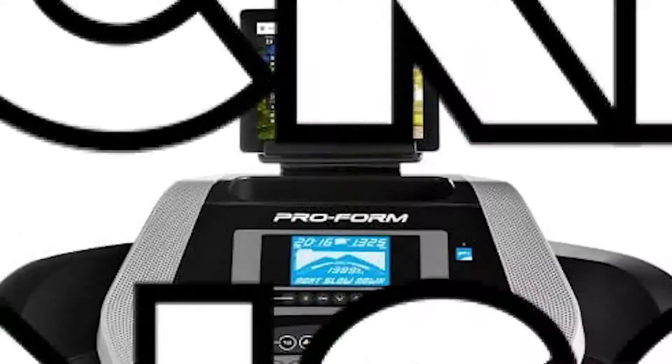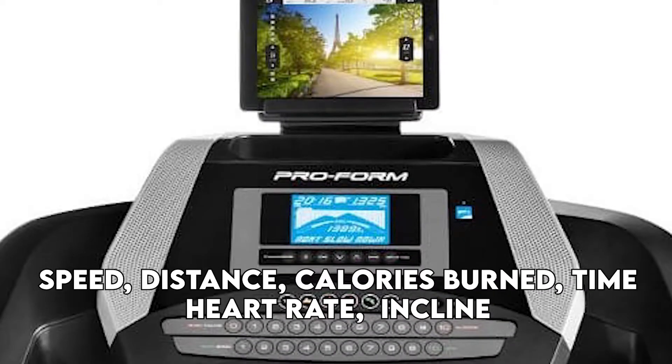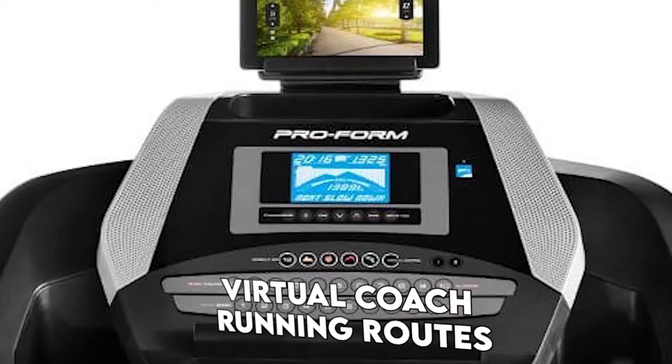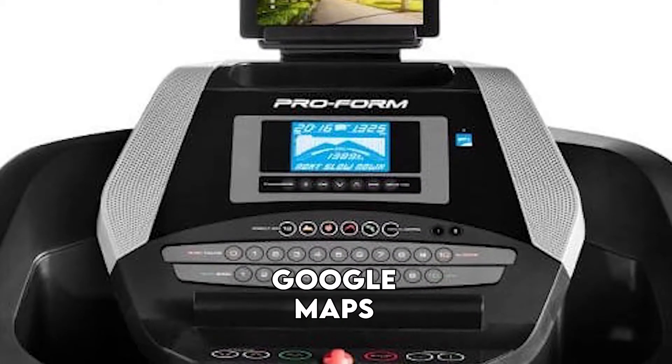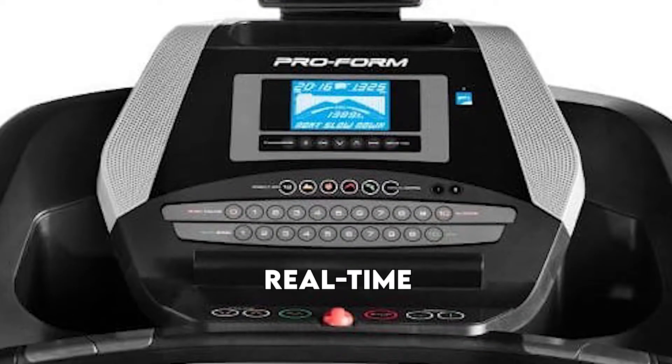Backlit Console. The console is a large backlit display that will help you monitor your speed, distance, calories burned, time, heart rate, and incline. You can watch your virtual coach or running routes on Google Maps with your iFit app. There's also an intensity indicator that will show you the intensity of your training in real time.